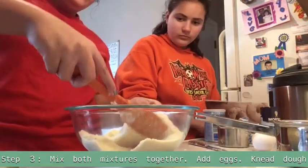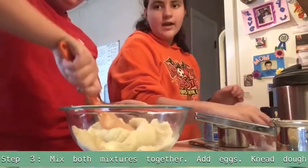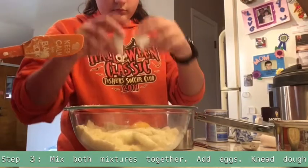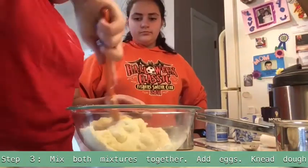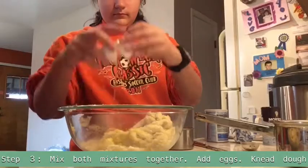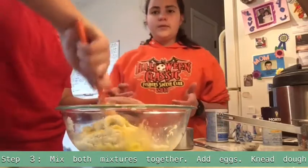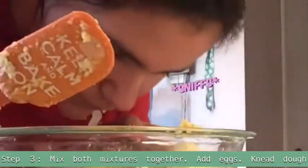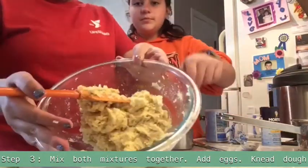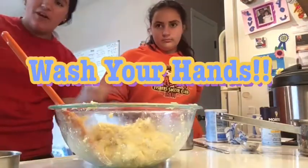Now we mix it together. While she's mixing it, we're going to add one egg in at a time. And while someone's mixing, you can go ahead and get the pan ready. Smells like cheese. Now, once it gets to this part right here, then you can get it out and knead with your hands a little bit. But first, make sure to wash your hands.